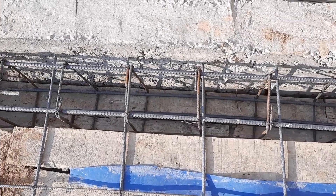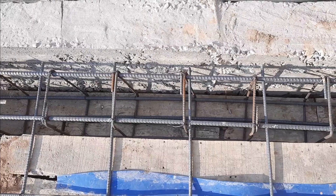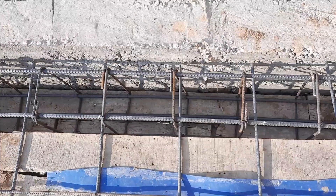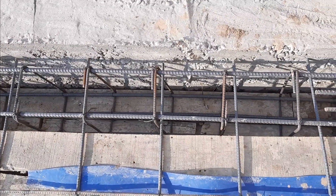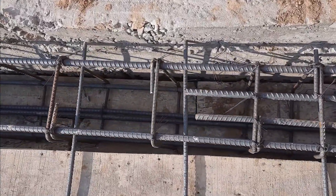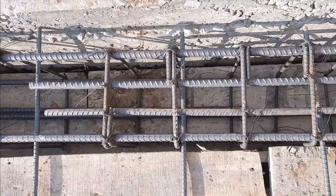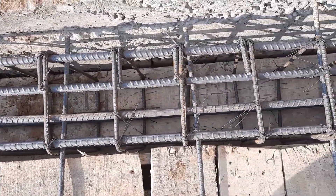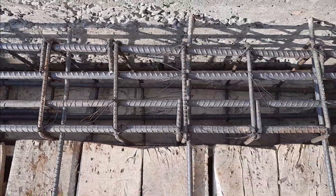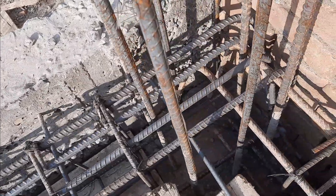Assalamu alaikum guys, I hope you all will be fine. Today in this practical video I will guide you with basic information about steel structural design for floor beam. Watch this video from start to finish to know about basic information about steel reinforcement. Let's get started. You can see this is floor beam construction.